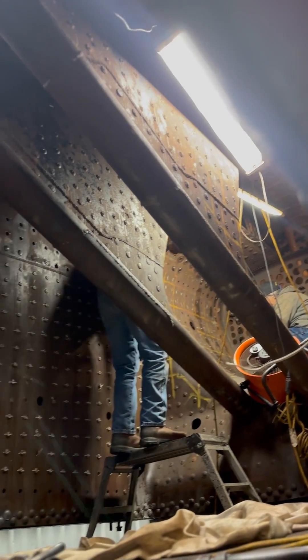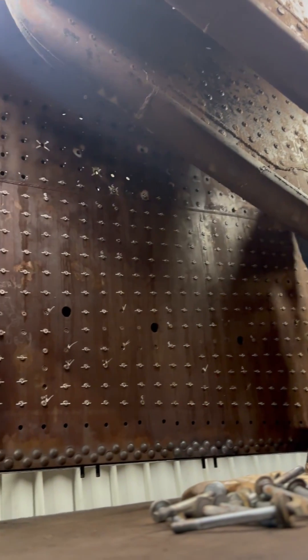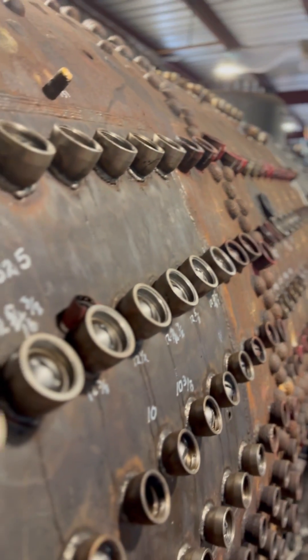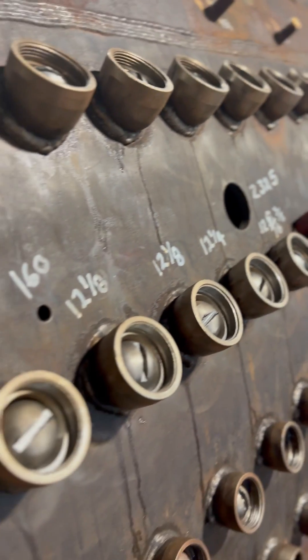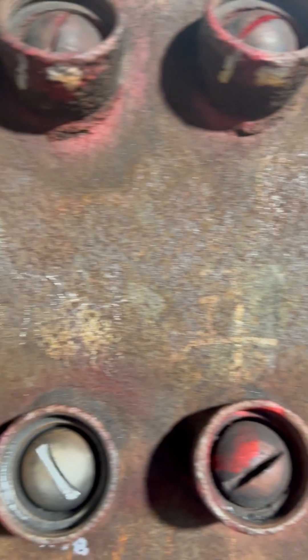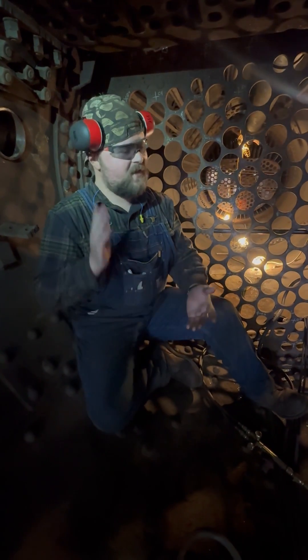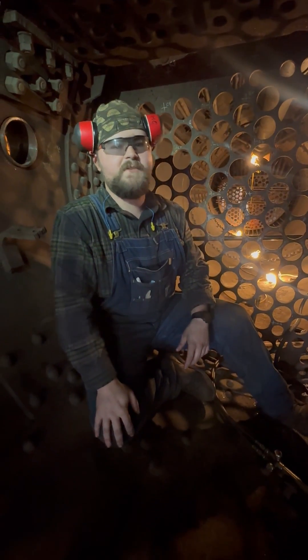Once the tubes go in and they're rolled, sealed, and welded, we're talking about a hydro test, and a successful hydro test is a major milestone towards operation, so we're looking forward to that. If everything goes correctly, you start working towards the steam test. The steam test goes good, it will be about the last stretch — just trying to get everything back together, ready for operating.